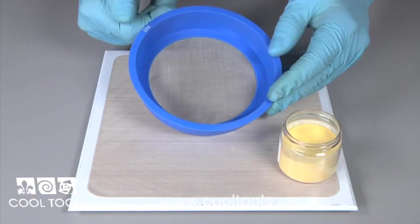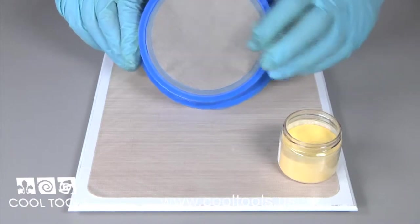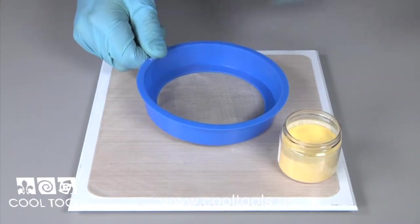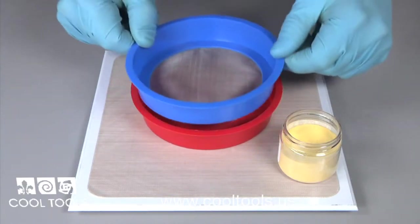We also offer a stainless steel 200 mesh screen bowl set. The bowl works great because it keeps your enamel right where you need it. These pieces work together to sift and capture your enamels.